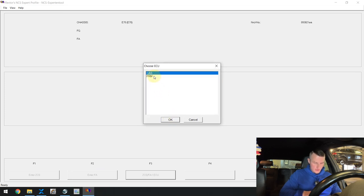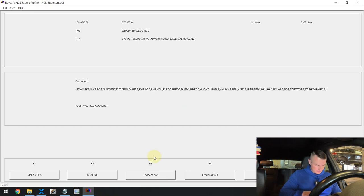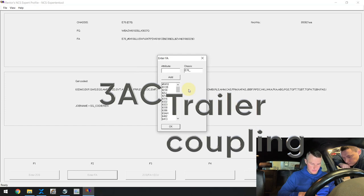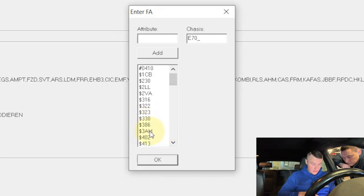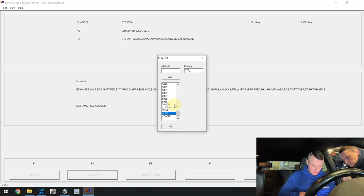That's E70. We're choosing to read from the CAS or FRM ECU. The vehicle has been read out. We need to change the vehicle order. The option we will be looking for is called 3AC — that's responsible for trailer coupling. We don't see 3AC directly, but sometimes if the option was retrofitted it can be further down. Scrolling down — yes, I can see +3KAC. It's not a standard solution, but it means this car was originally built without a trailer hitch from the factory and it was retrofitted — actually dealer-retrofitted. So we have to remove that option. Let's remove it and press OK.